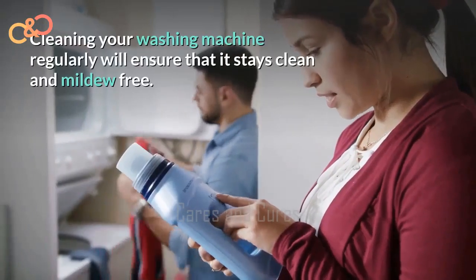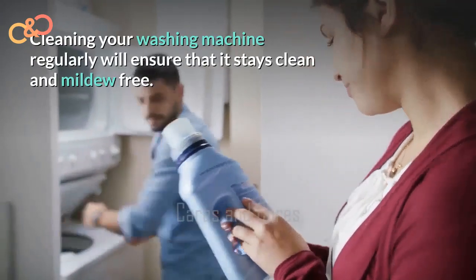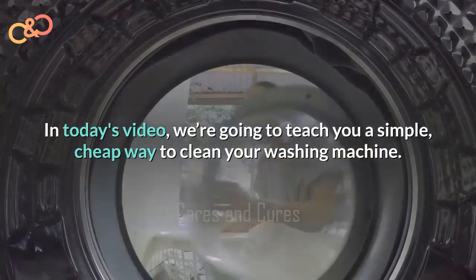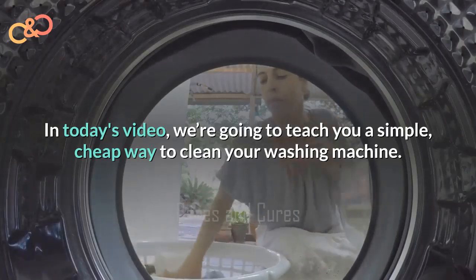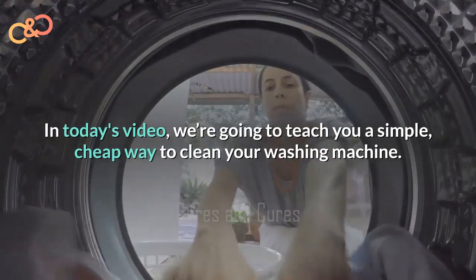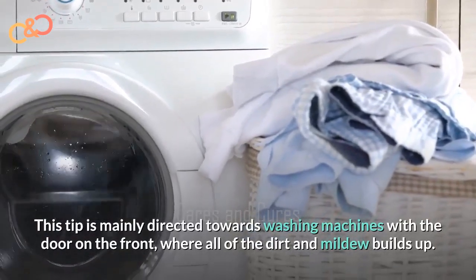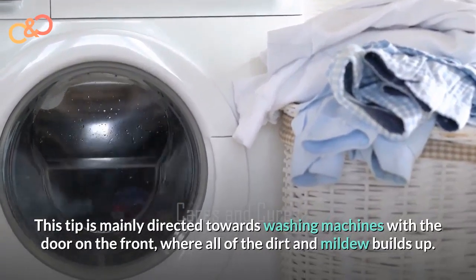Cleaning your washing machine regularly will ensure that it stays clean and mildew free. In today's video we are going to teach you about a simple, cheap way to clean your washing machine. This tip is mainly directed towards washing machines with the door on the front, where all the dirt and mildew builds up.